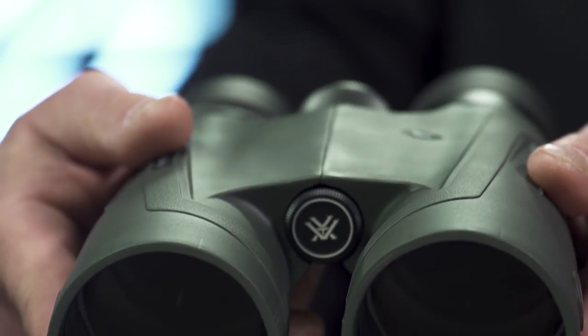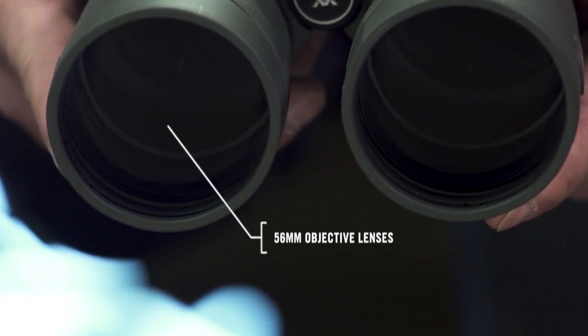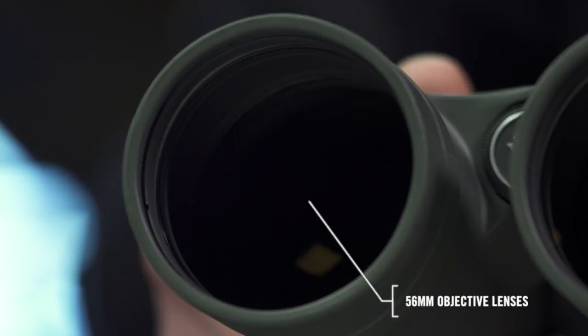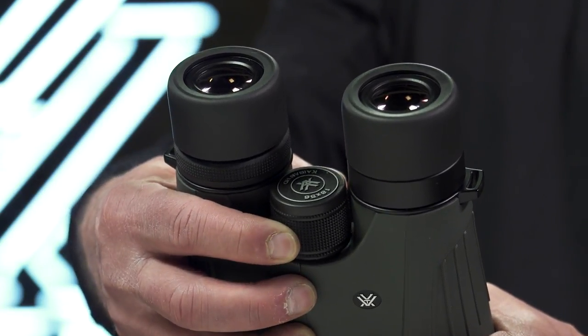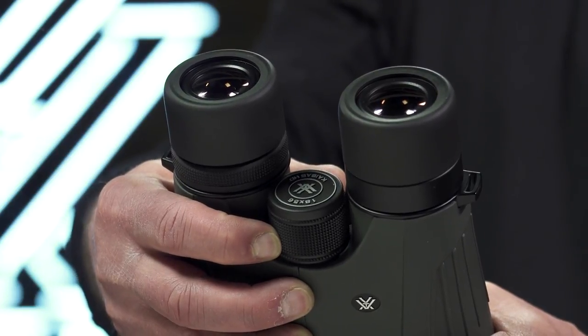Giant 56 millimeter objective lenses gather enormous amounts of light for effective glassing at critical hours of the day. The focus wheel operates with slow, fine focus control for smooth and precise image acquisition.